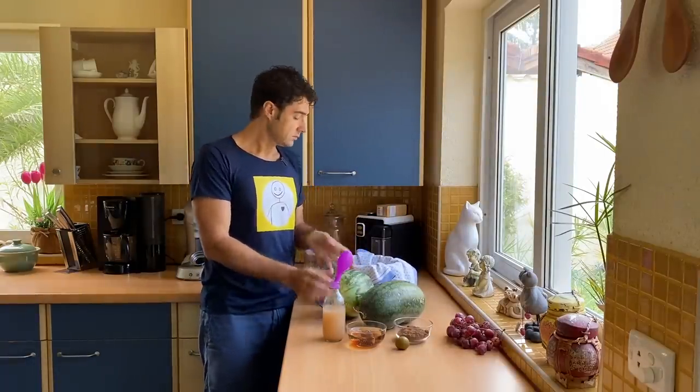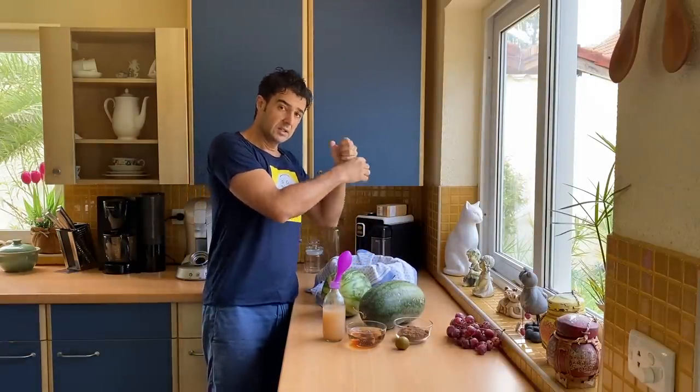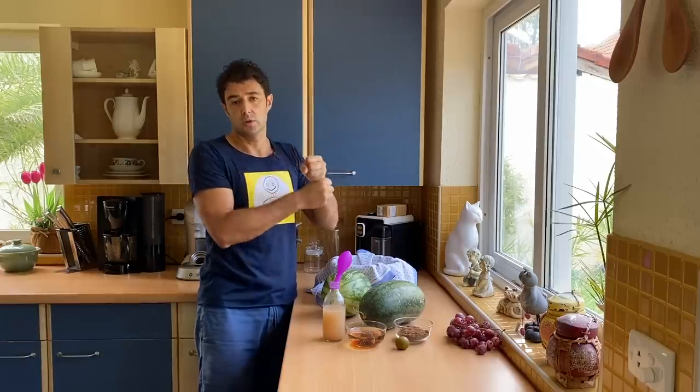We squeeze the watermelon because we want only the juice.